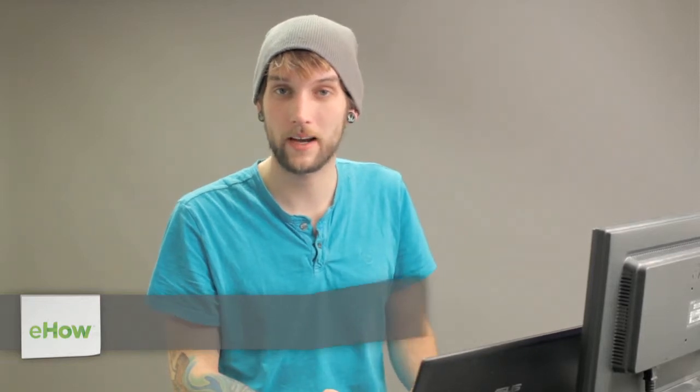Hey, my name is Zach. If you're setting up a flat screen monitor on your laptop to extend your workspace, then there's an optimum resolution that you should select.